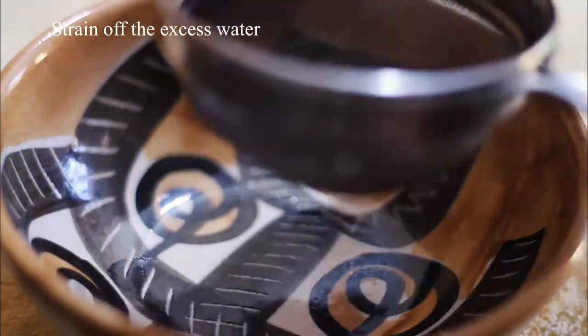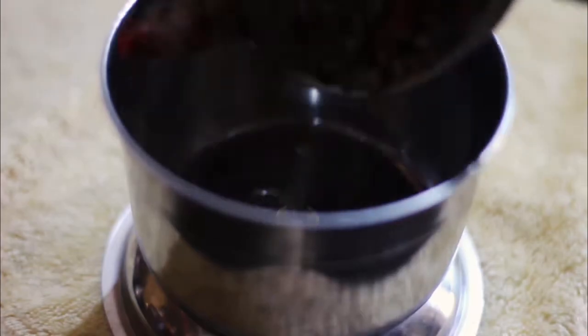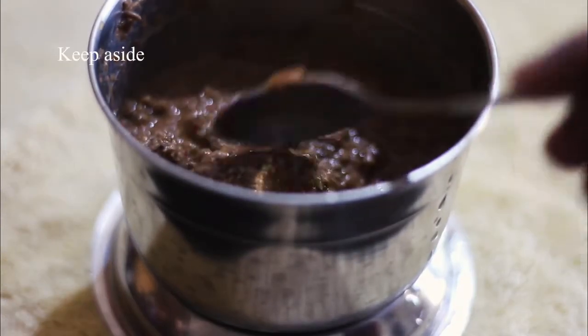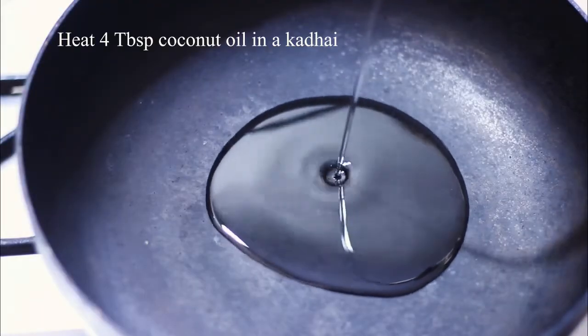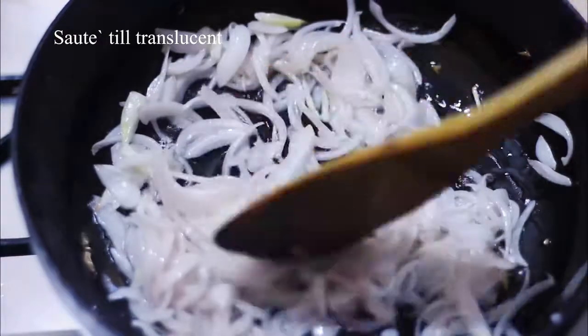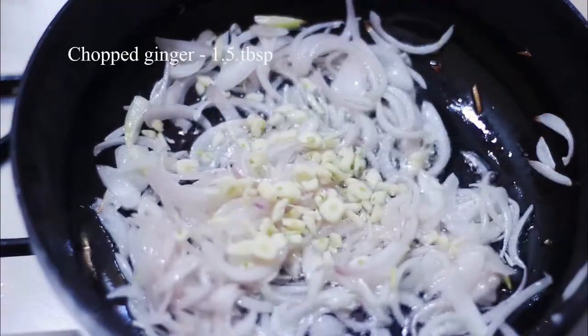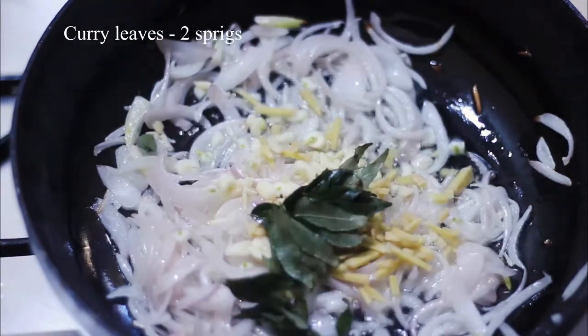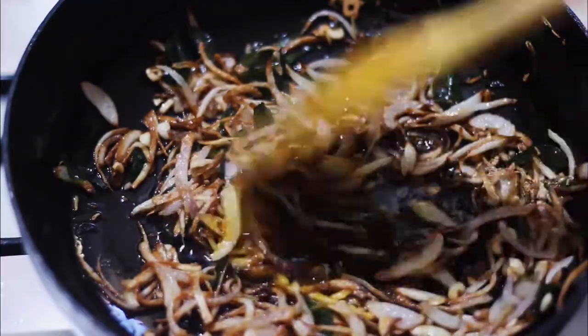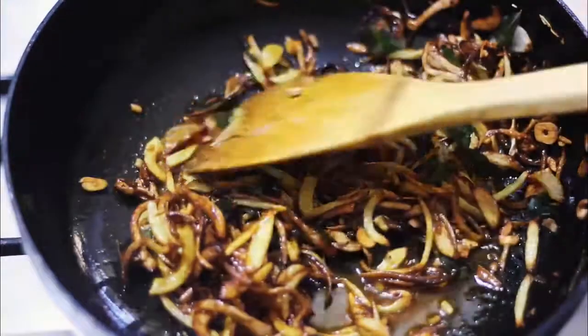Focus for onion. 1 teaspoon of cheese, add a fine paste. Add 4 tablespoons of coconut oil, add 1 cup of salt, add 1 tablespoon of salt, add 2 tablespoons of salt. Add 1 tablespoon of coconut oil, add 1 teaspoon of coconut oil, add 1 tablespoon of minced paste.